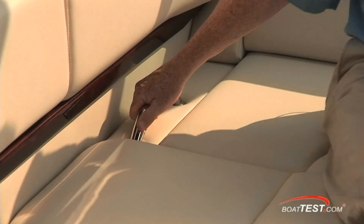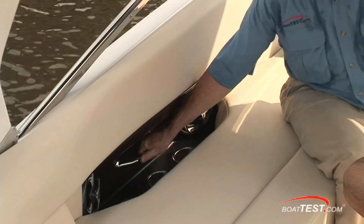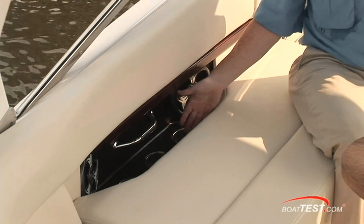Stainless steel grab handles are all around, and underneath these grab handles are three of the twelve stainless steel drink holders on this boat.